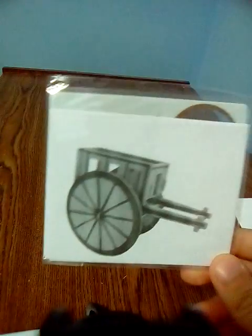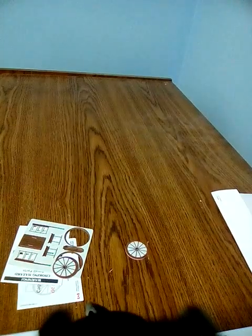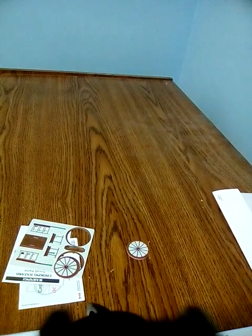Hey guys, today I'm gonna open this and build it. I'll fast forward — I'll stop it and I'll open it. Okay, so I opened it, now we're gonna build it.